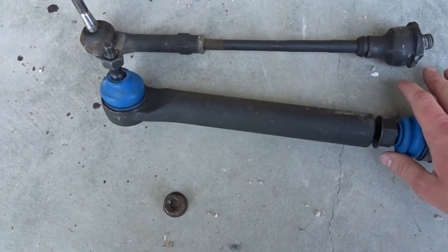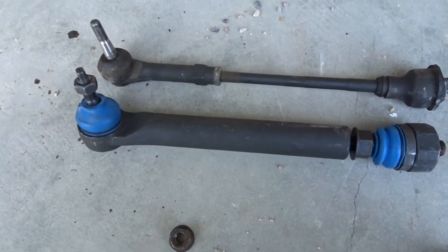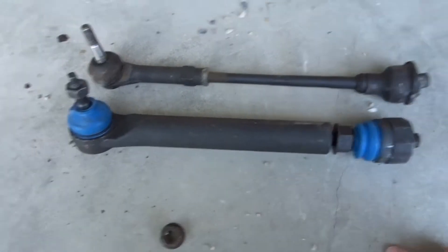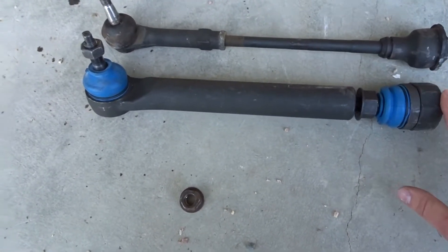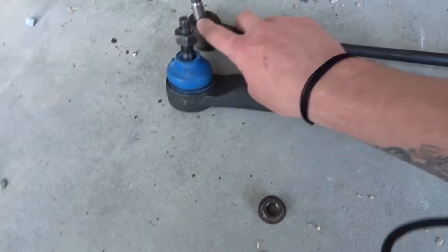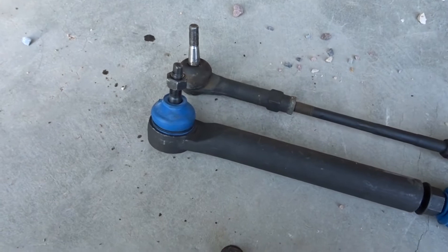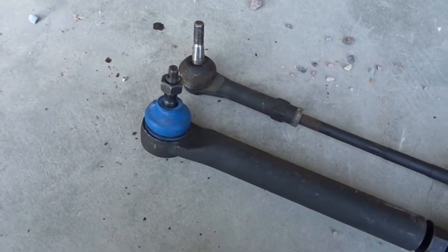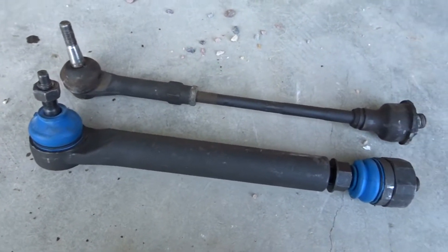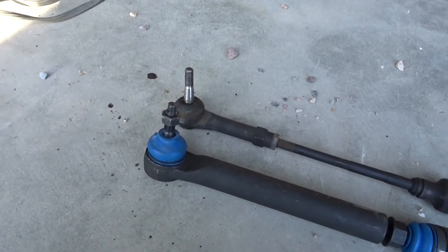They're just heavy duty tie rods and they're actually pretty inexpensive. I thought they were going to fit right off the bat — no difference — because everything fits length-wise, but this tapered part is a different size on the ones for the Duramax. So I'll show you what I did to make them work. I was going to get a different knuckle, but that's a lot of work and I don't want to change everything up for that. So let me get the truck raised up and the tire off and I'll show you how to do this.